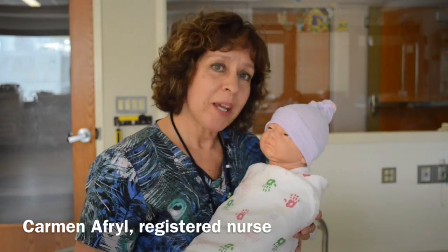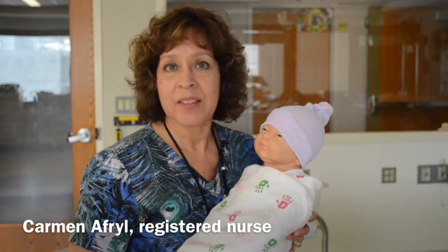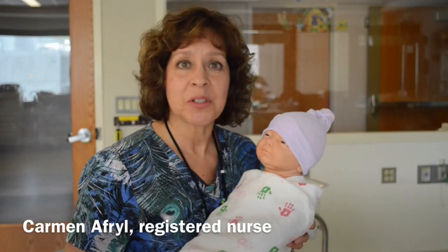For the first couple of weeks, we like to swaddle the baby because they like to feel like they're back in that warm uterine environment, feeling snug and secure.